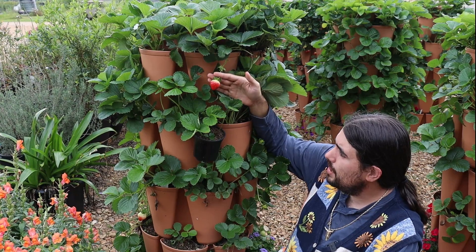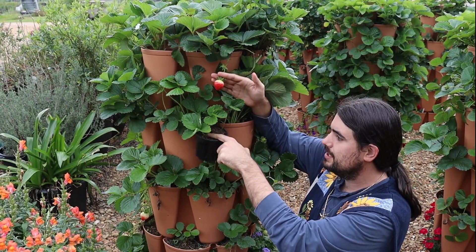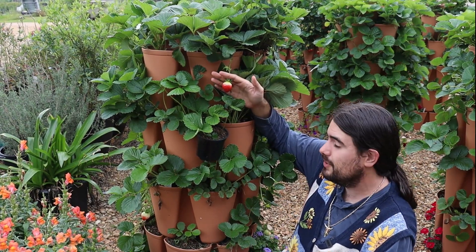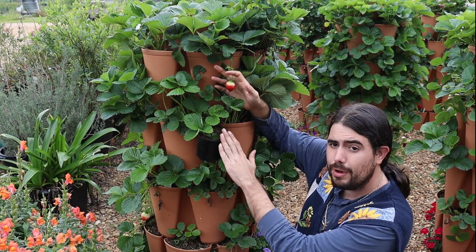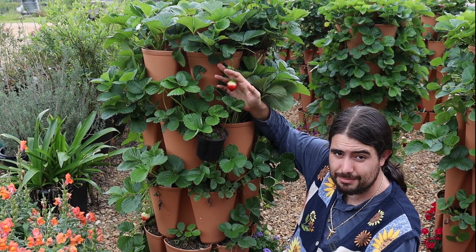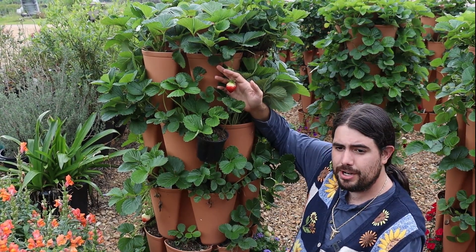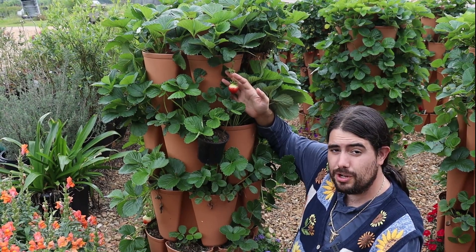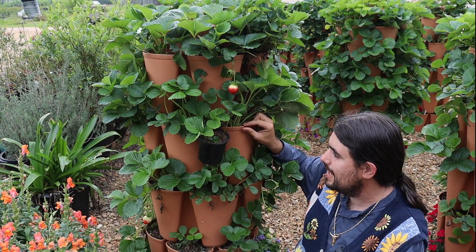I do normally try to avoid doing runners when I'm getting fruit production, because this plant is investing more in creating this runner and not making as much fruit as a response to that. But this is a selection that I wanted to have a few extra plants of to possibly fill in some gaps this fall. You're going to want to do that with strawberries a little bit, because no matter how well you're treating them, different plants will age out, and you're going to want to have some propagated to put in that space.